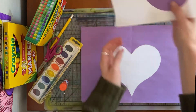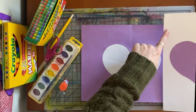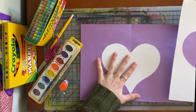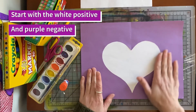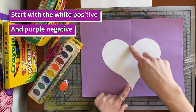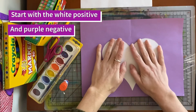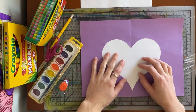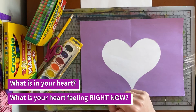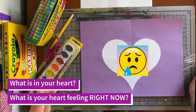So we have two hearts — our purple positive space and our purple negative space, our white positive space and our white negative space, and they're flipped. Let's start with the one where the white is the positive space and the purple is the negative space. The white heart is the object — that's the positive space, it fills the paper and draws the eye. We're going to color in this space and make it express what's in our heart.